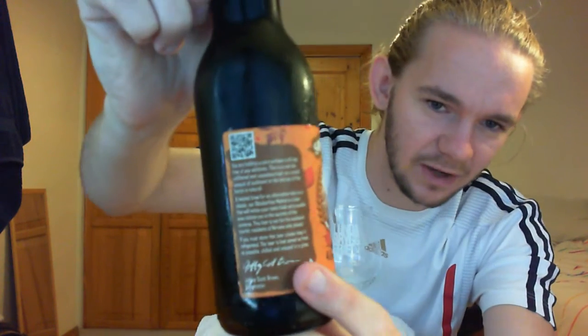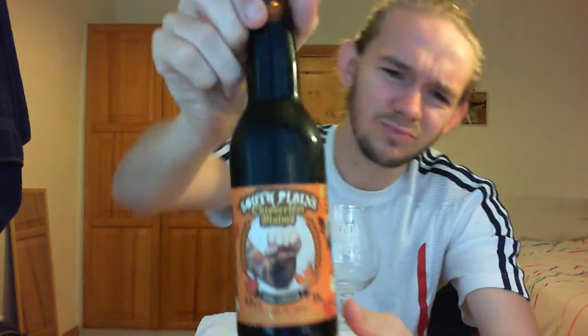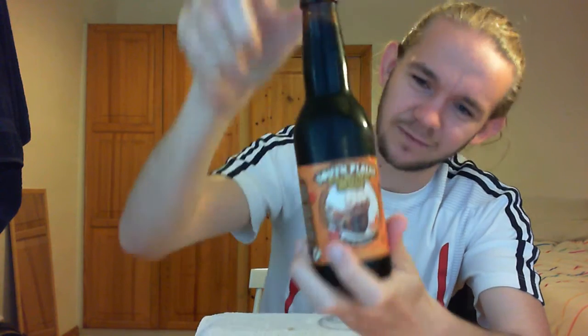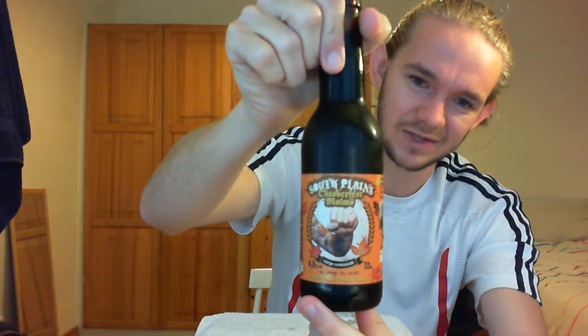I'll just let you have a little look at the artwork on this before we open it up. You can see Geoffrey Brown's signature there. There's a zebra on it for some reason — not quite sure why, but zebras are cool so we'll forgive them for that one. It's got a nice fist pump there, like a real picture. All the other ones I remember seeing had a sort of cartoon version of that fist pump, which I guess is the typical symbol of South Plains Brewing Company. This is a 33 centiliter bottle.